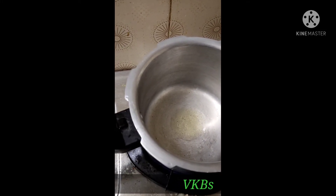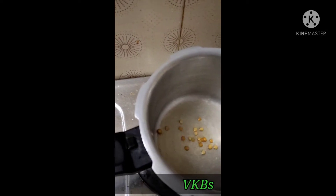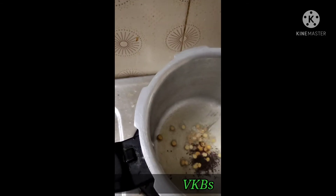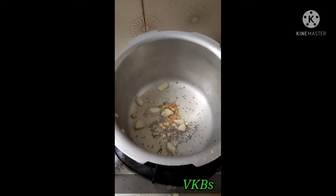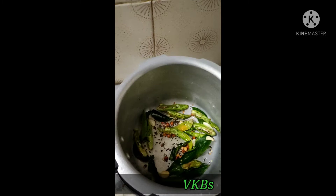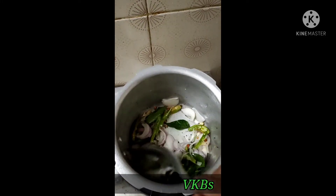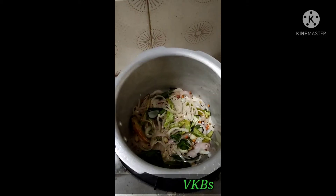We start to cut it in the pan. We need to cut it in the pan. It's ready to cut in the pan.